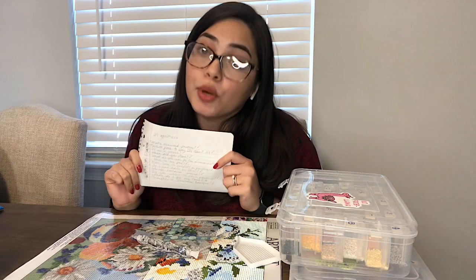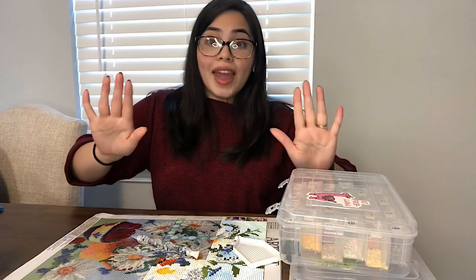Over here I have my handy dandy piece of paper with all the questions that I got on the video. Some questions weren't commented on that specific video — they were just questions that I get throughout my other videos, and I'll answer those as well. While I answer the questions, I'll be diamond painting.